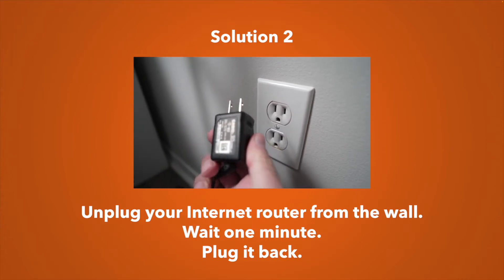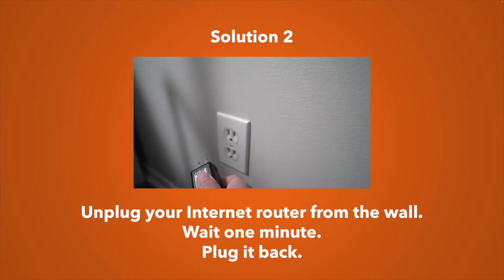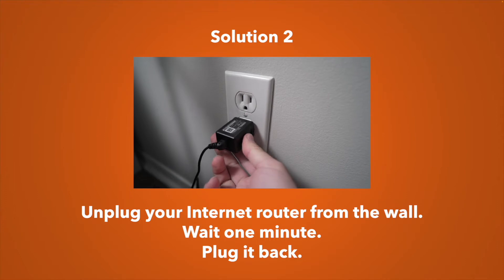If that solution didn't work, the second one is to do the same exact thing but with your Wi-Fi router. Just unplug it, wait a minute, and then plug it back in. Things should be back on track.